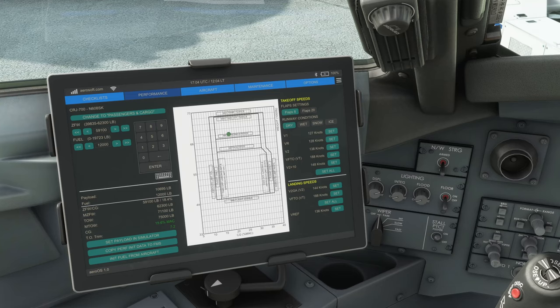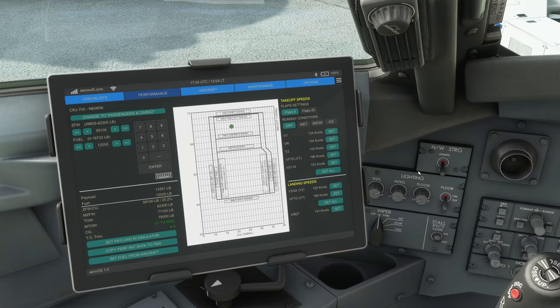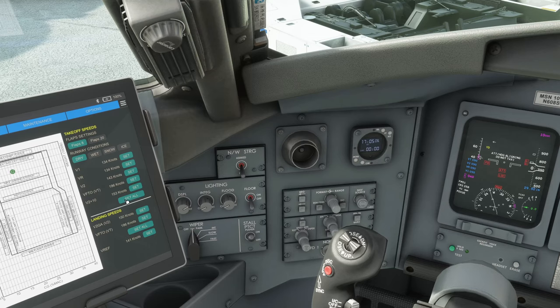Now we need to reflect those weights in the plane. When we set payload, you see the plane change in weight. Press it once more and the center of gravity changes slightly — not sure why, but pressing it multiple times after that doesn't change it anymore. In my checklist I noted to press Set Payload twice. Then we copy to FMS using the copy button and those fields are filled out automatically. Since we're here, let's set V-speeds using 'Set All' — all set, including the speed bug.